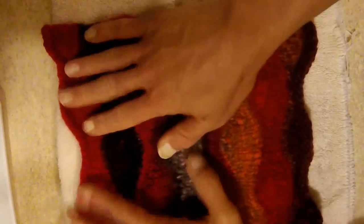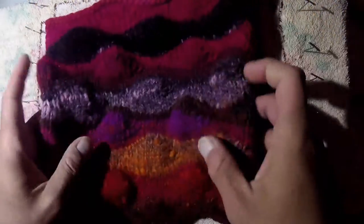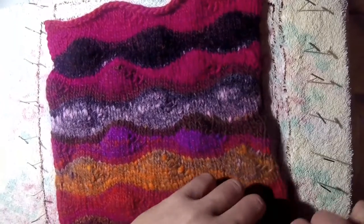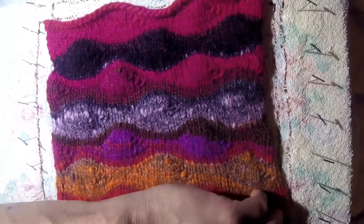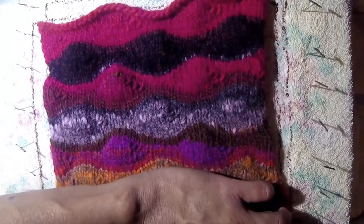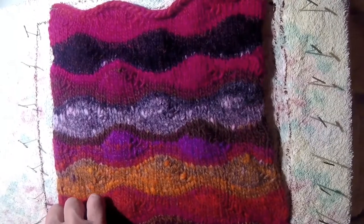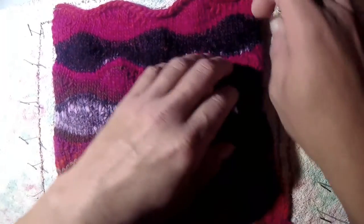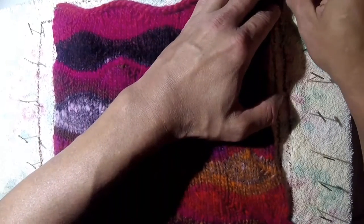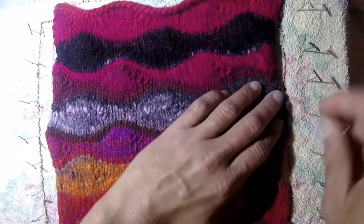As you can see it's already starting to flatten out, but what we need to do is pin it. At the pinning block, I start pinning the work down into the rectangle I've outlined. I begin by doing each corner first, and then I start to bring in the sides gradually.